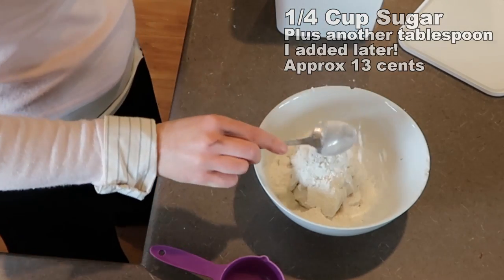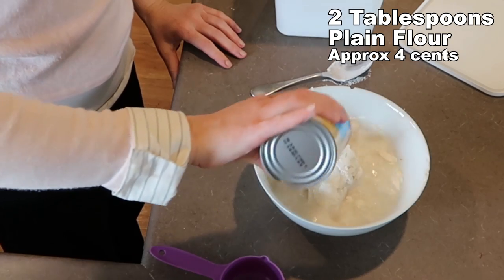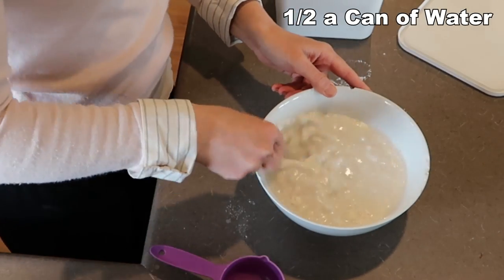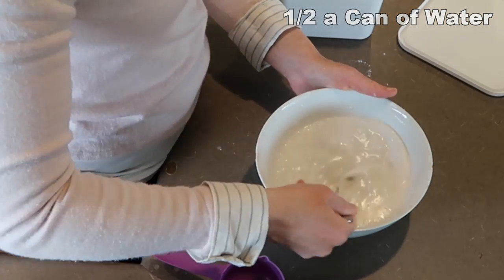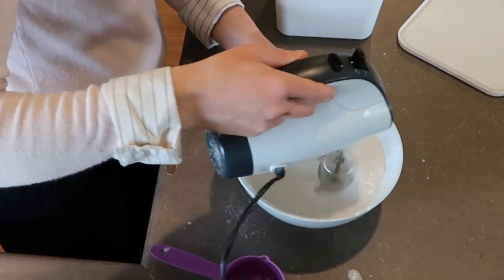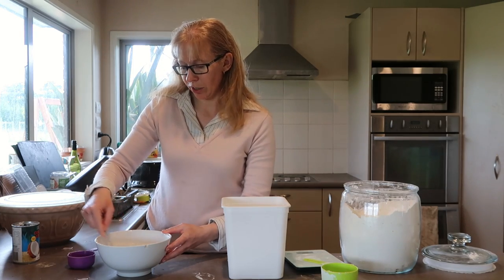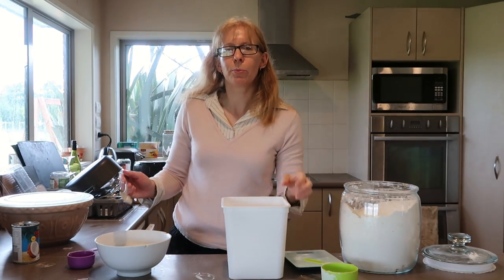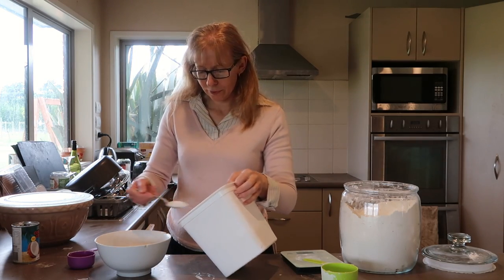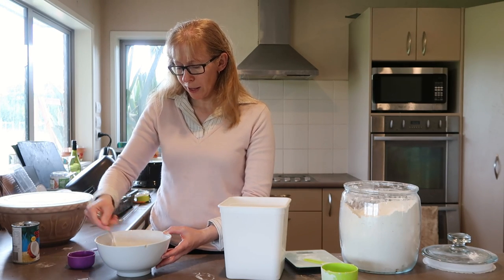Two tablespoons of flour, and I'm half-filling that empty can with water and putting that in. I'll give that a good mix — I'm going to cheat and use my mixer. I'm going to taste and decide if it needs a bit more sugar. Maybe just another tablespoon. Go with your own personal taste — if you want to add that full half cup, that'd probably be yummy too.